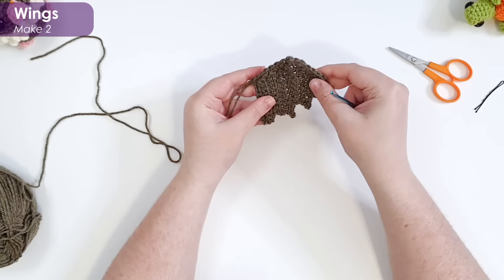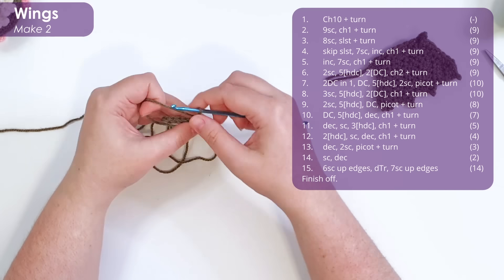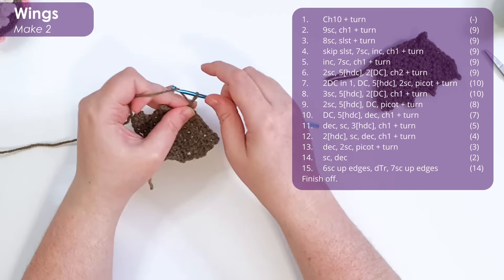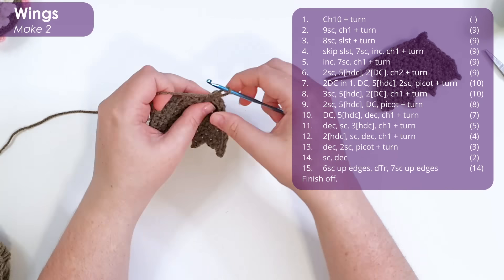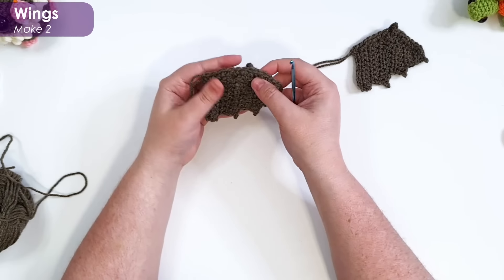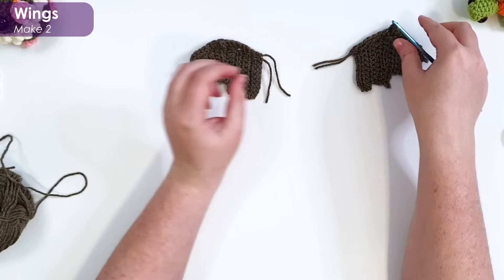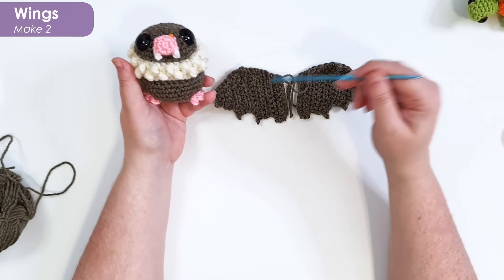There is our first little wing — it is my left wing. Now make the right wing the exact same way. As I was working that double treble finger claw, I just made sure that it bobbles out to the back of the work, encouraging it to curve that way. There are the little wings that will take our fellow from mouse to bat.